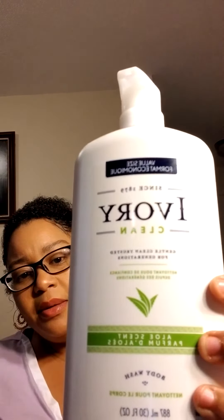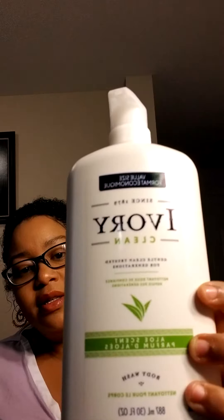Well, they are back — better than ever. This is called Ivory Clean. Can you see it? It says 'since 1879.' These people have been making soap for a long time, so they know something about soap.